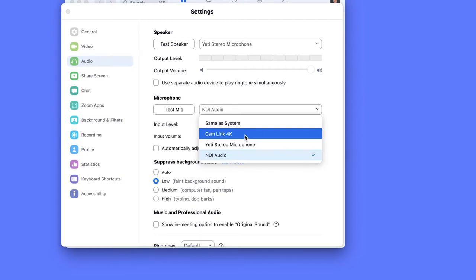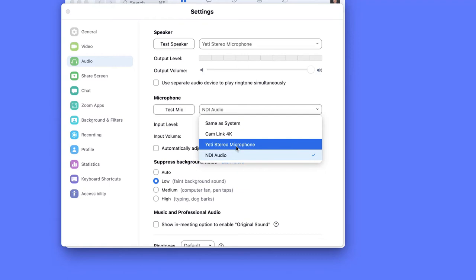Now, if your camera doesn't bring in audio over HDMI, you'll have to plug in another mic — maybe a USB mic, like this Yeti stereo mic I've got connected here — and you'll have to select that as your audio source. And that's it. You're now set up using HDMI.